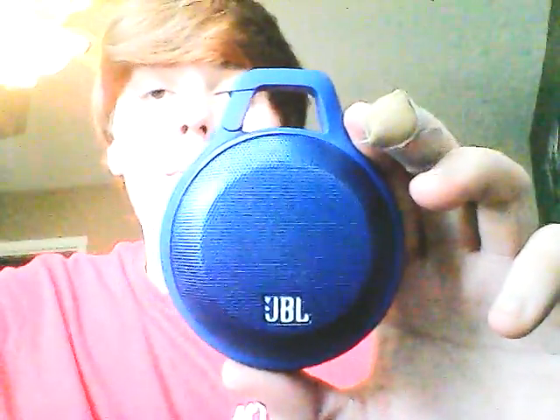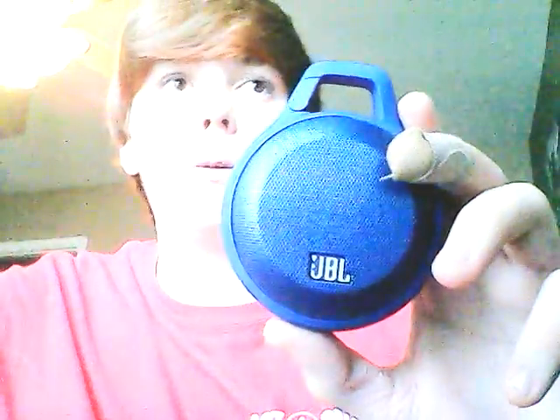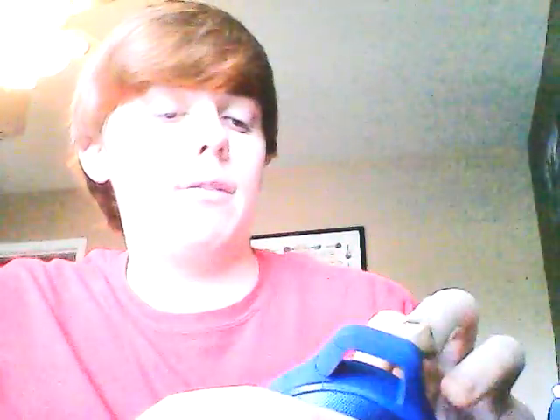JBL makes this. They are in company with Harman Kardon, which is an amazing speaker brand. My dad has a Harman Kardon Onyx Studio, which I'll probably have a review on at some point on my channel. But today I'm doing this, and I've been using this for just a day now, and I can already tell I am going to love this speaker.